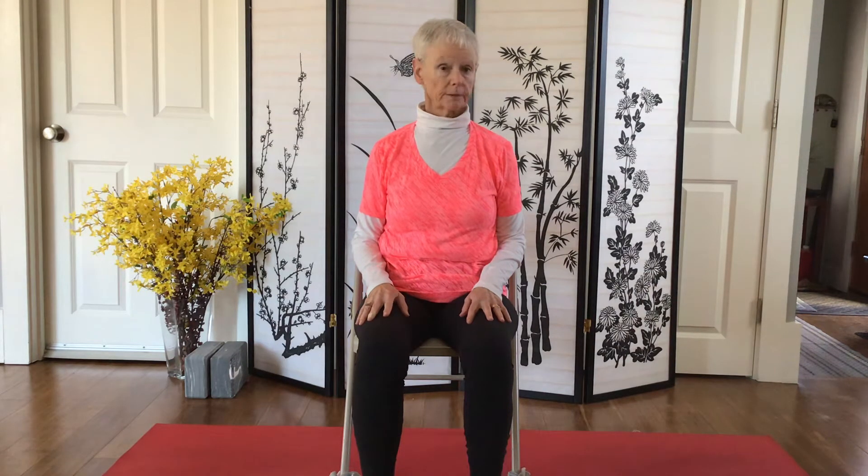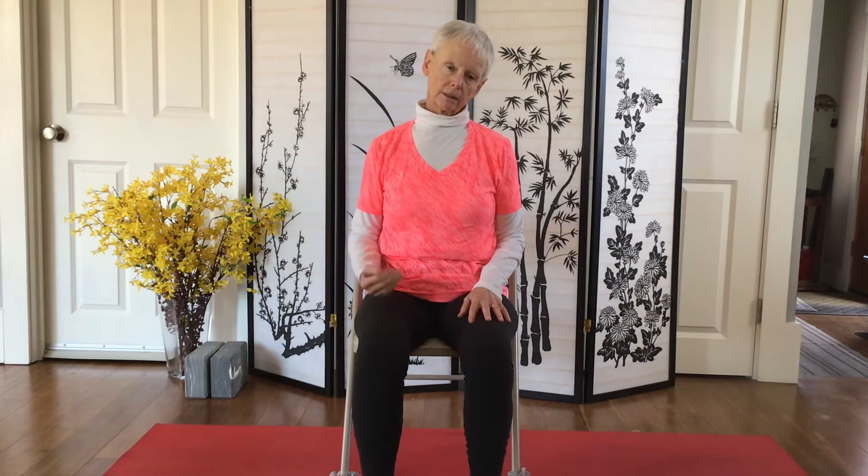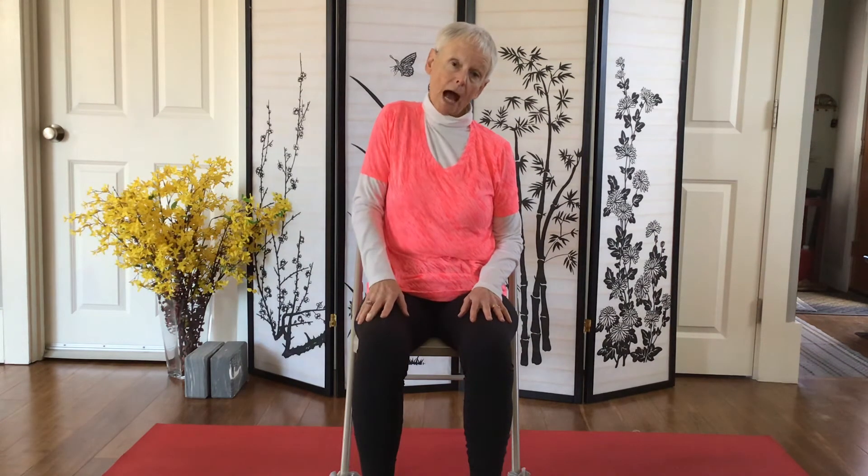Bring it back to center and on an exhale take a little lean to your right. Being mindful of how that feels on your neck and your shoulder, not forcing it, just letting it go as far as it will comfortably go. Keep that left shoulder down so it's not letting it ride up.